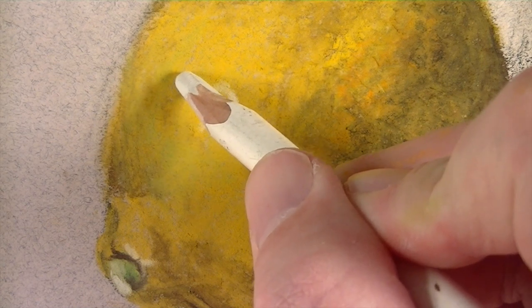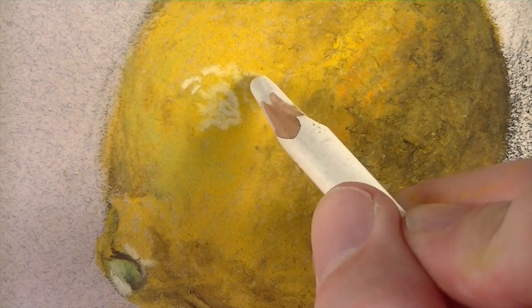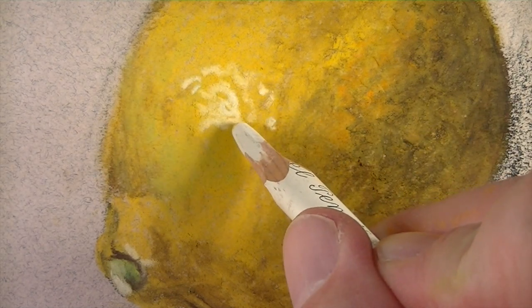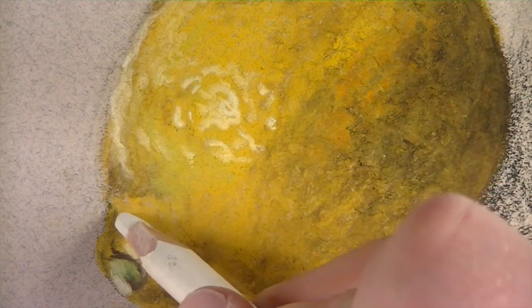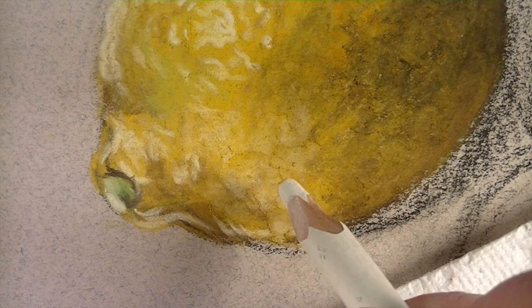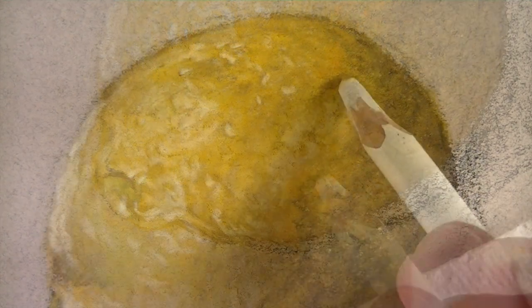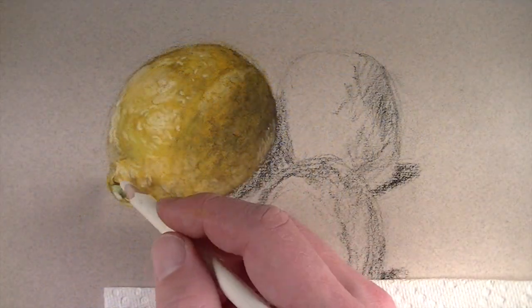Now we're going to continue to push the illusion of texture, this time with the lighter values. I'll use white, starting in the area of strongest highlight and creating a textured pattern accentuating out from that center area. It's the contrast in value that's ultimately going to lead to the illusion of texture. So we'll build up the darker and lighter values and allow the marks we make to create that illusion. As I apply the white, I'm varying the intensity of pressure on the pencil, creating a range of value within the lighter values.